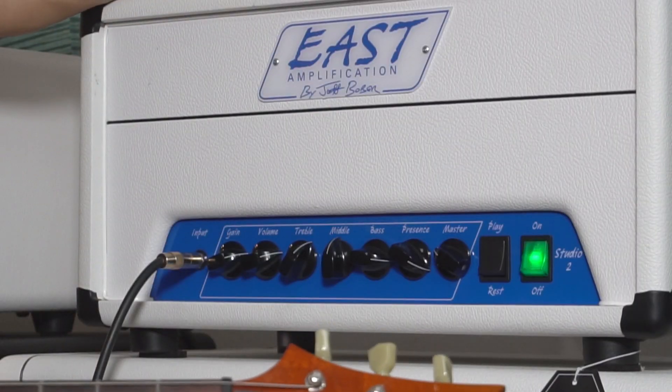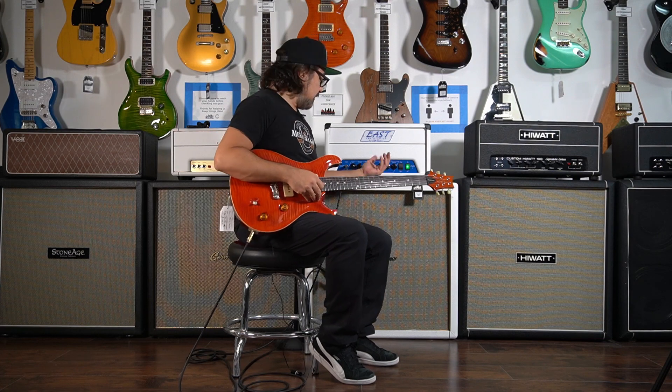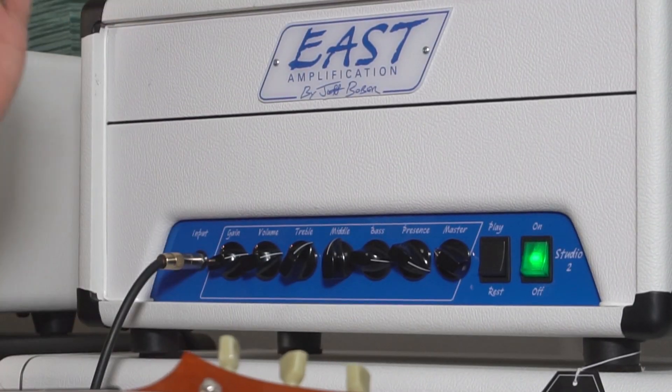East Amplification — this amp is called the Studio 2, a two-watt amp. Great for the studio, and I think it's great for a club as well. It's super light — it's in a big box but super, super light, super portable. Sounds great through a 1x12, sounds even greater through a 4x12. Hey, this is Ray at Austin Guitar House — thanks for watching.